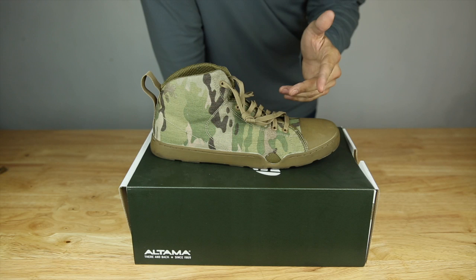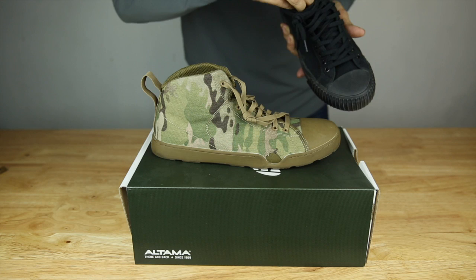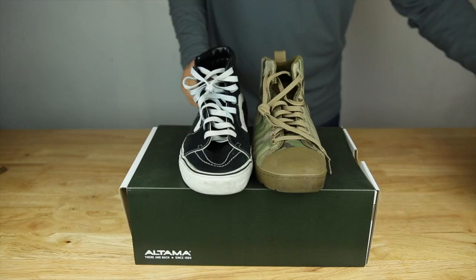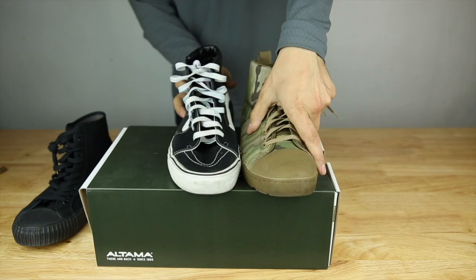Everybody's asking me how does it fit — should I get the shoe to size or something smaller or bigger? This is a size 12. I wear size 12 in my Solomons. These PF Flyers are a US 12. These Vans are 11 and a half — I opted a half size smaller on the Vans. The PFs and the Altimas are about the same size. The Vans are slightly shorter because they are 11 and a half. Generally the Vans run a little bit bigger, which is why I opted for the smaller size.